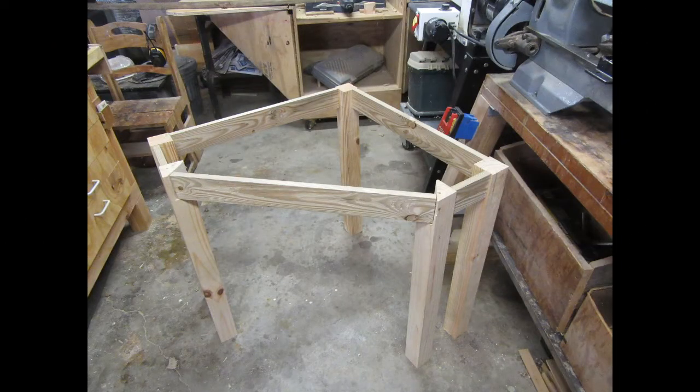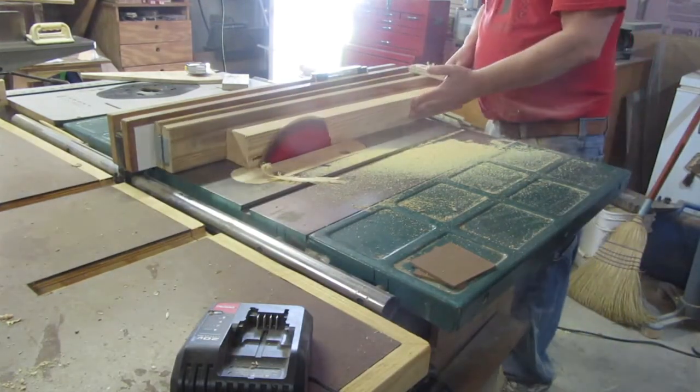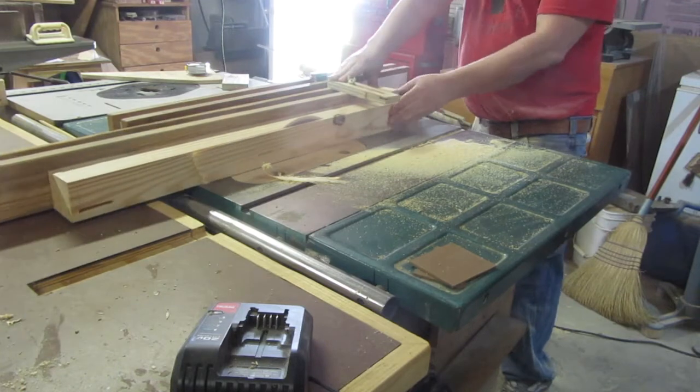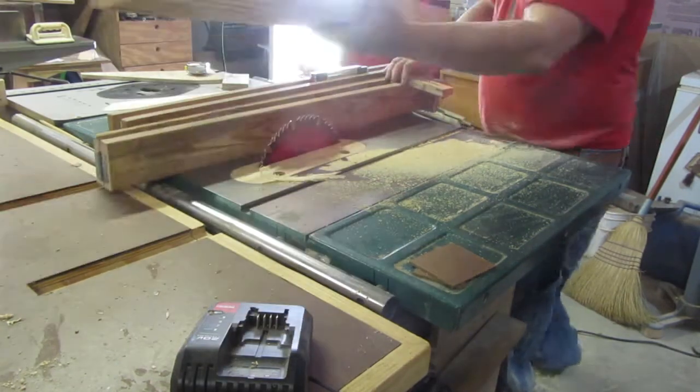And here's the frame, dry fit together. The legs looked a little clunky being totally square, so I got out my tapering jig and tapered them down a little bit just to give them a little more style.